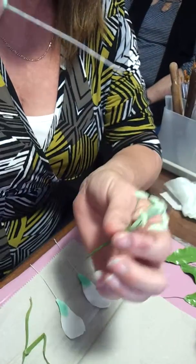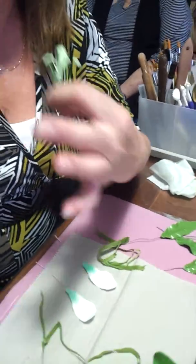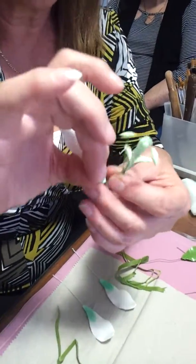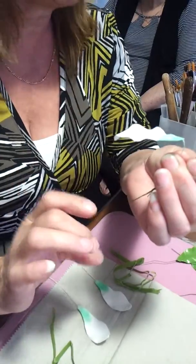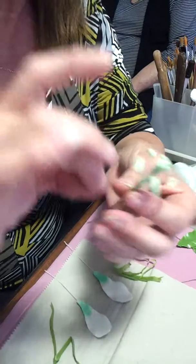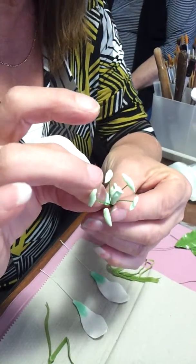We get this and we bend the wire. It's much easier if you hold it in your finger and thumb and bend the wire, rather than grabbing a hold of it and trying to bend it, because you could snap it. So keep a hold of your petal and bend the wire. That goes right at the base — it's right at the base.